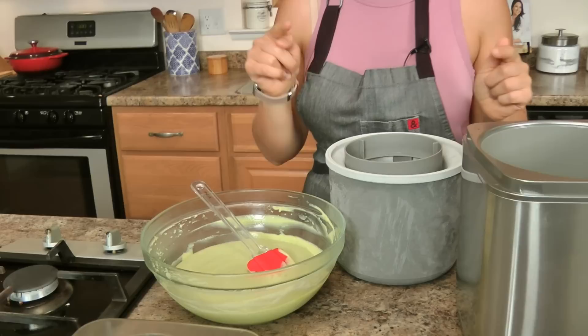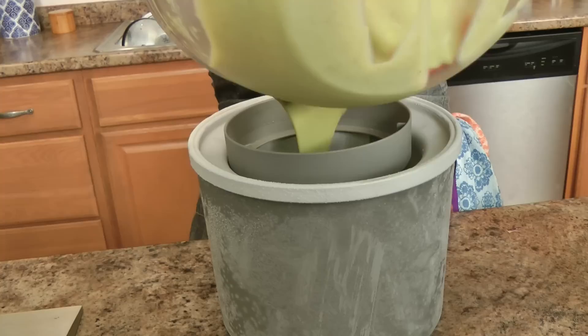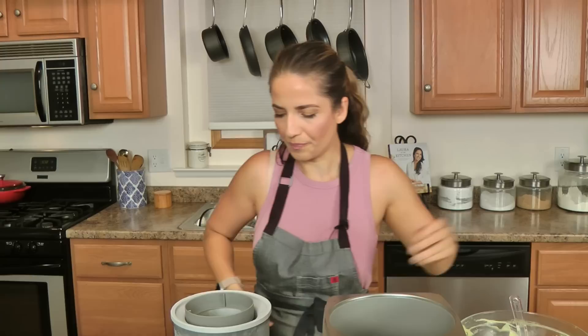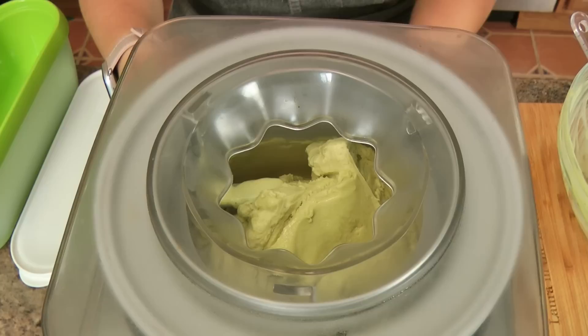My custard was in the fridge 24 hours, and the insert to my ice cream machine was in the freezer almost 48 hours. Before you make an ice cream recipe, make sure you allow yourself plenty of time for the insert to your ice cream machine to freeze — most of them require it, so know your machine before you get started. Every ice cream machine is different, so just pour that beautiful mixture right in, and this will take probably about close to 30 minutes to churn and freeze, and then you'll pop it in the freezer to finish freezing completely.